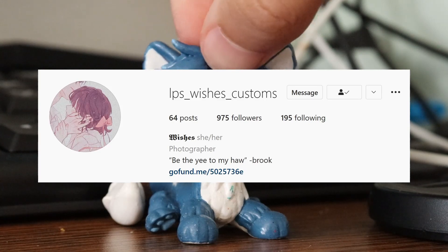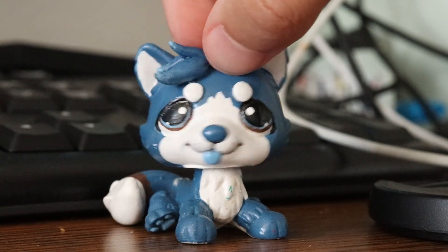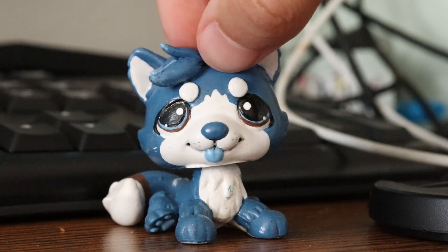I've never gotten a custom from them but I really love their customs, so I'm super happy that I finally have one. I've admired their customs for a really long time but never had the chance to buy one until now.